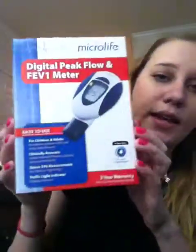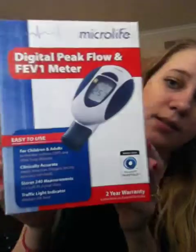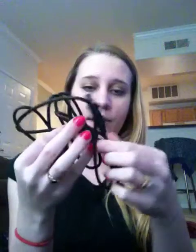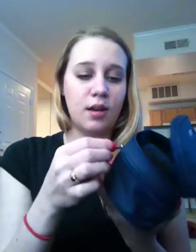It's the digital peak flow and FEV1 meter. The meter shows you how to use it and the buttons, and of course it comes with instructions. It comes with a little pouch, a top section with an information booklet, some little cards, and a USB cord that you can plug into your computer and into the machine. The big pocket comes with more cards and most importantly the FEV1 machine.